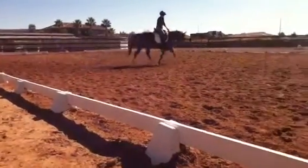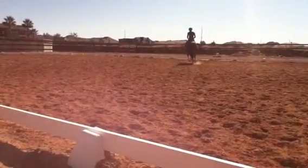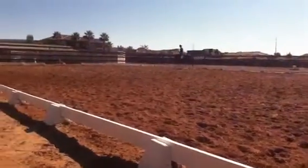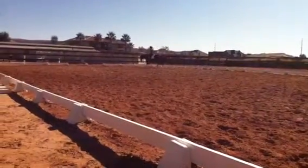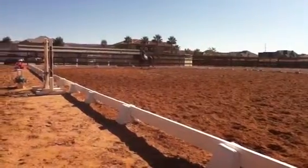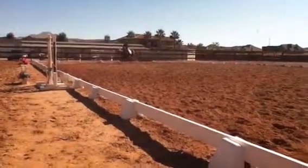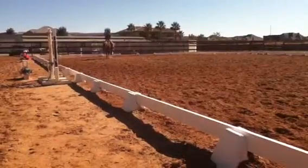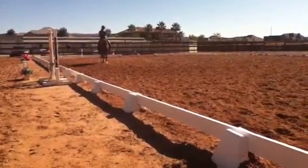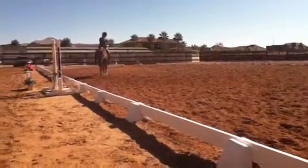Hands together, step left, and now just sit and walk. Good — that's the best ride on her. These short bursts of correctness: when they get it, you're done. She may be getting it, but I need you to get it too.